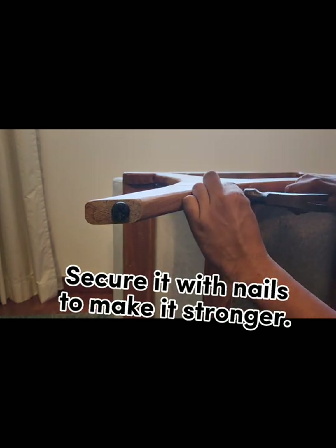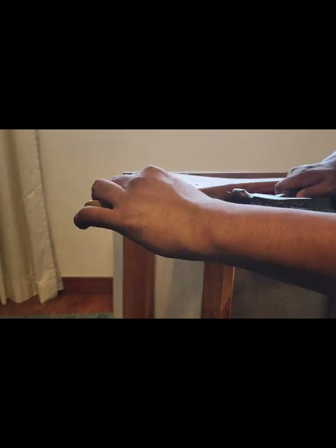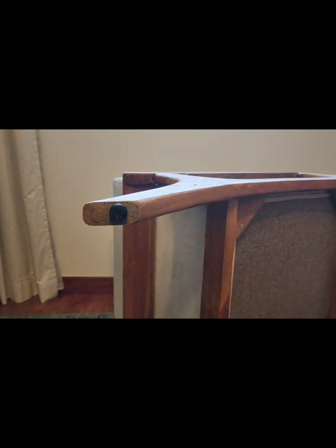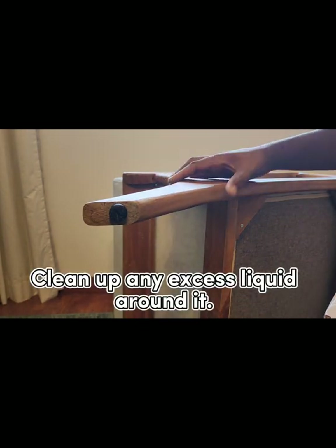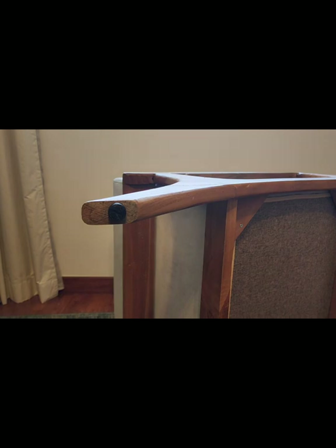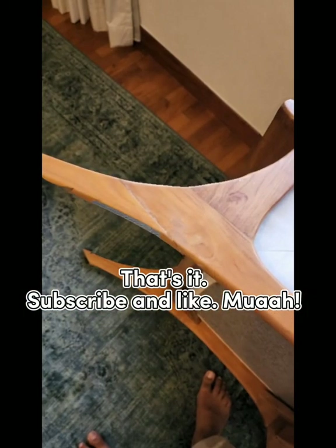Secure it with nail stone to make it stronger. Clean up any excess liquid. That's it. Subscribe and like.